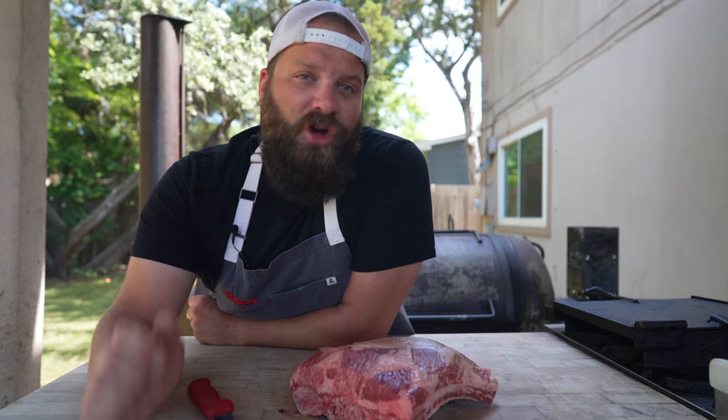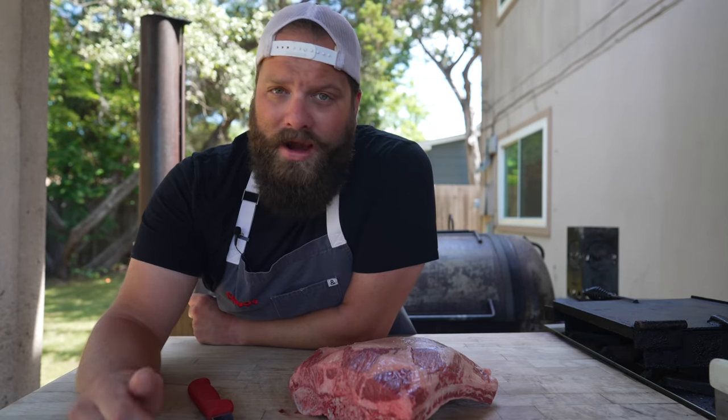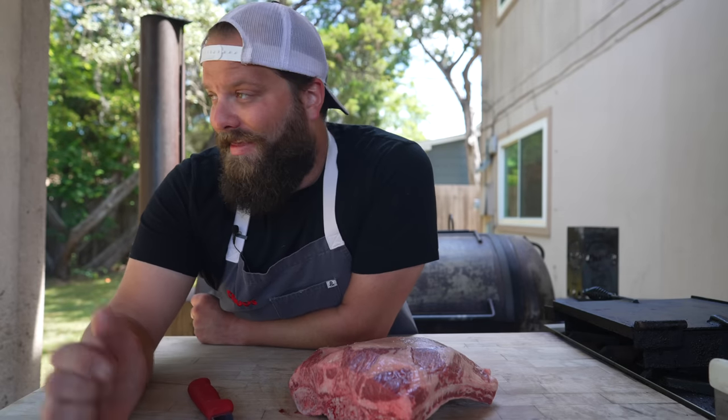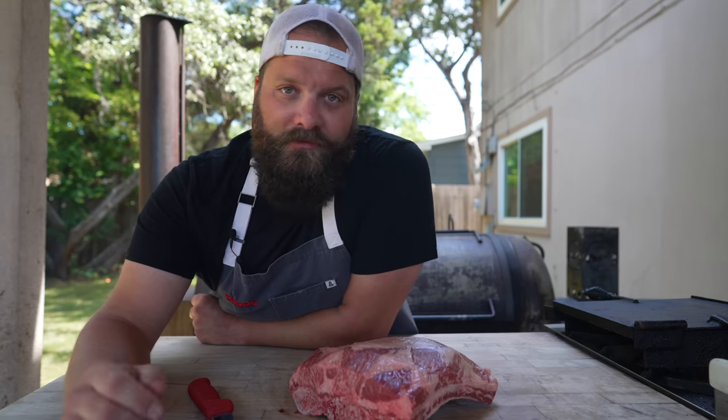The next variation you might see is the beef chuck ribs, which look very similar except they have four bones in them. They're a little bit wider, a little bit less meat, and they're just not really as fatty or as tender. That's not to say they're a bad cut, but if you're going for the true Texas dino rib, the three-bone plate short rib is what you're after.